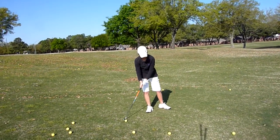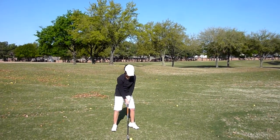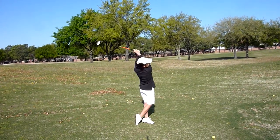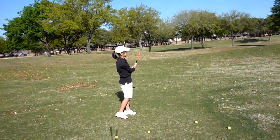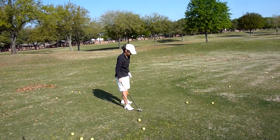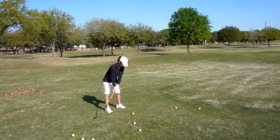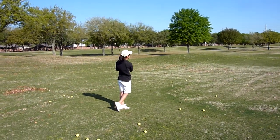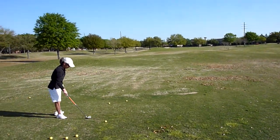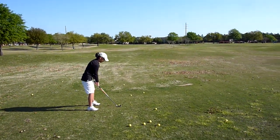Very, very good. Wonderful. Very good. Relaxing and make sure the club point to the ball. Okay.